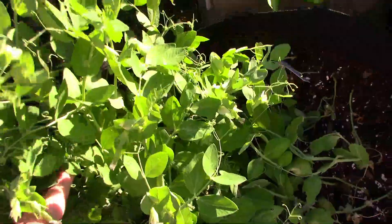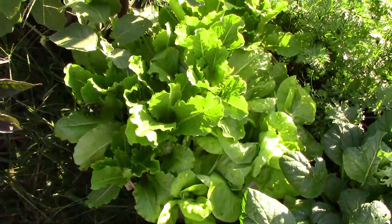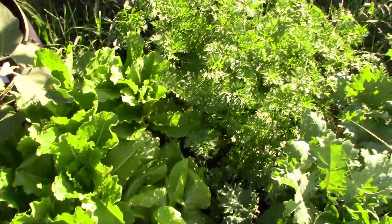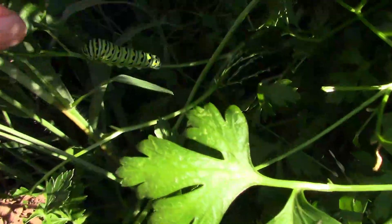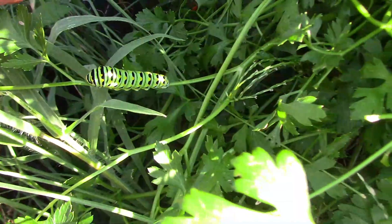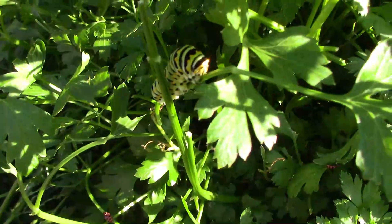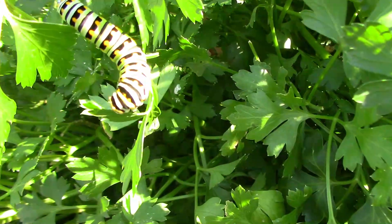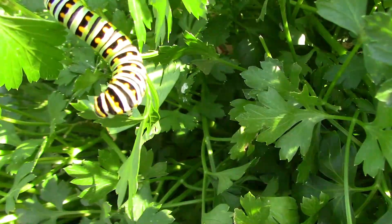We have two types of lettuce growing: Crisp Mint and Mayqueen. I planted several other types in another part of the garden. I thought the butterflies and caterpillars were through with our parsley, but it looks like we have one more crop of caterpillars to go before they leave them alone. By the looks of these caterpillars, they'll be gone in a few more days.